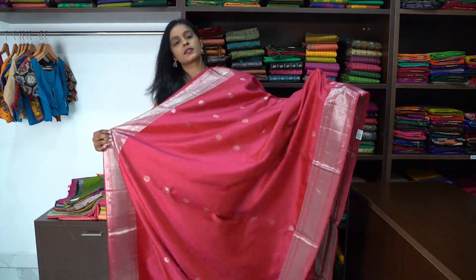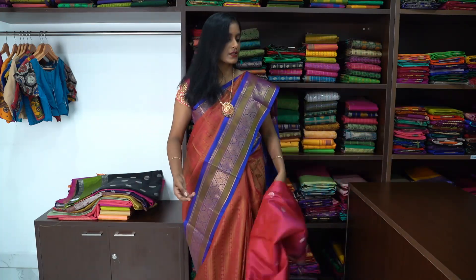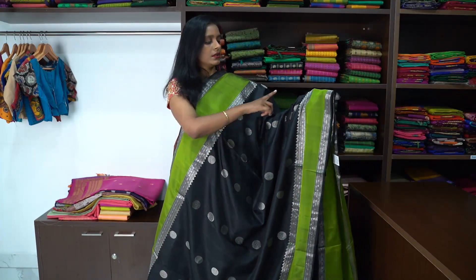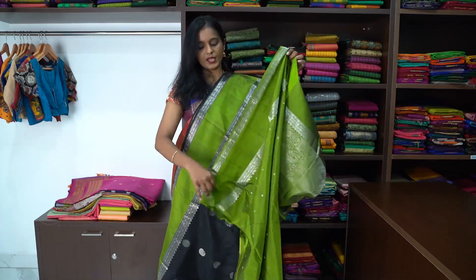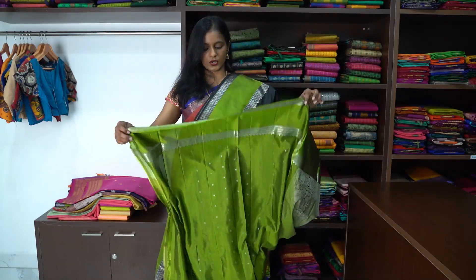This is how the saree looks — all-over buttas all over the saree. The body is full of Rudraksha buttas all over with a red-to-pated design border. It is also silver in colour. And this is the pallu of the saree. The blouse is green colour with polka dots.